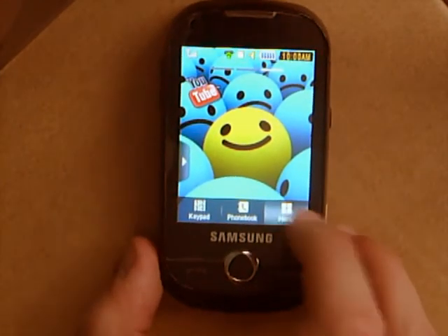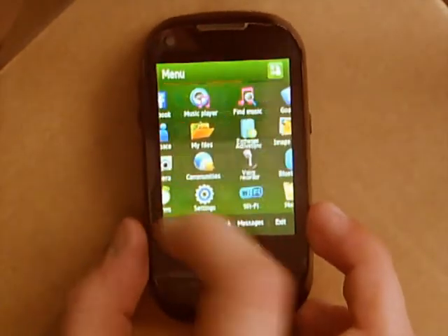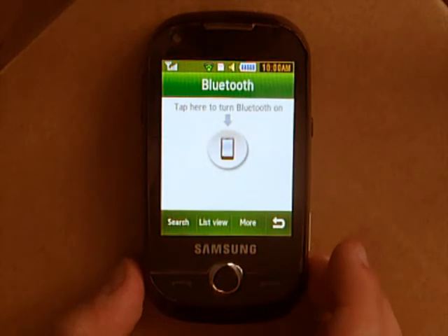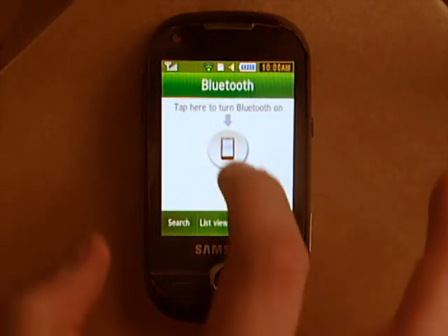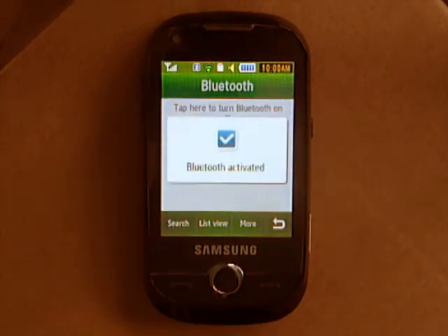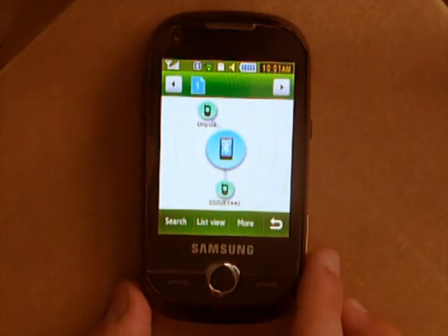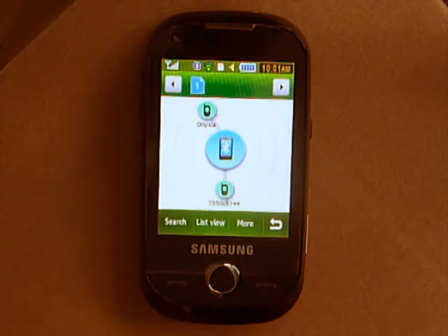Next up: Bluetooth. Bluetooth is situated in the menu, and it basically works exactly the same as Wi-Fi. You tap to turn it on, and then you can search to find devices and pair them up. If you want to send a file, you need to go to the file you want to send and then send it from there. As you can see, it's slightly different — on Bluetooth you have pairings, and here I'm paired to two phones.